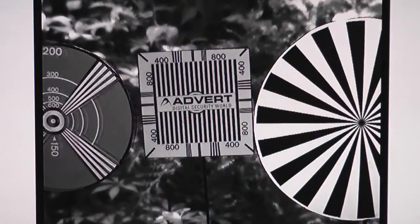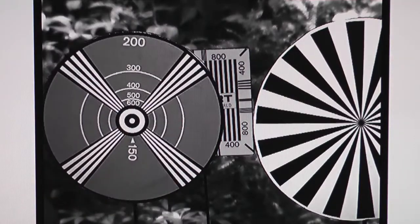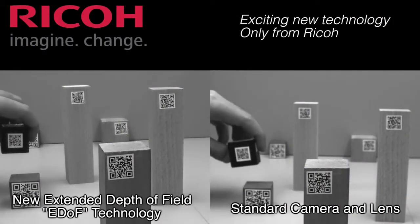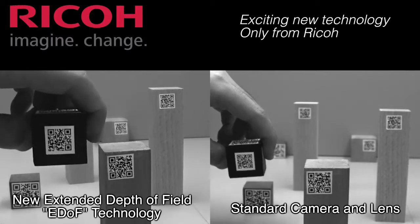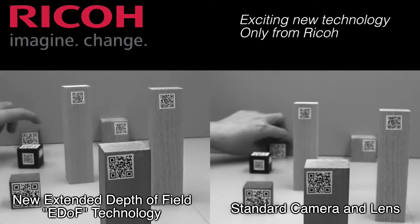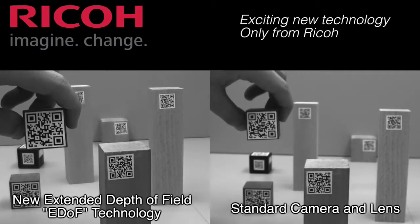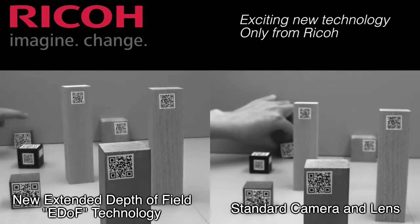We'll be showing another demonstration video displaying a comparison between the EDOF camera and a standard camera. The left side will show the EDOF camera and a person moving around the target to demonstrate the EDOF capability. On the right side, you'll see that same demonstration with a standard camera and lens, which clearly displays that it cannot focus throughout the ranges.